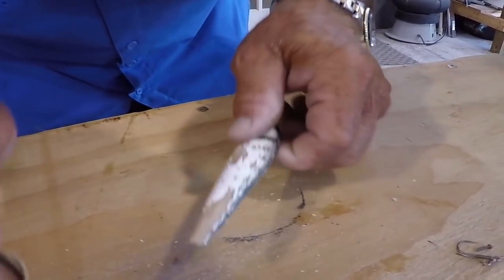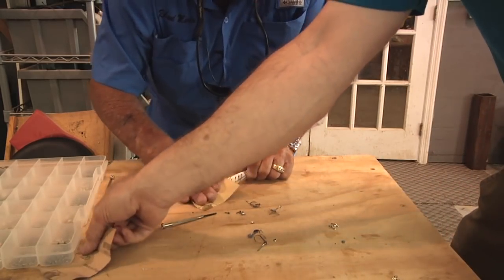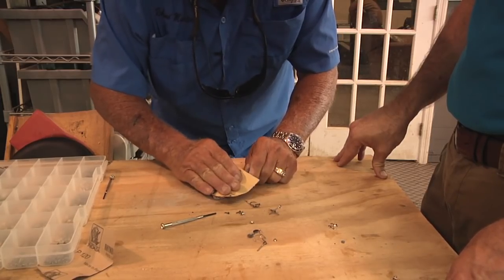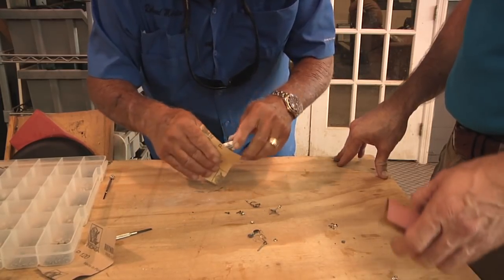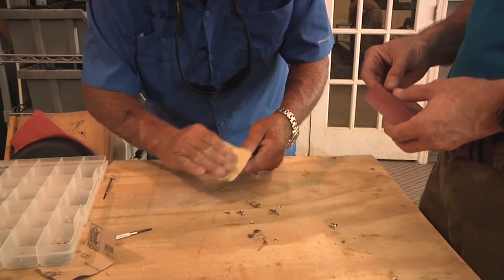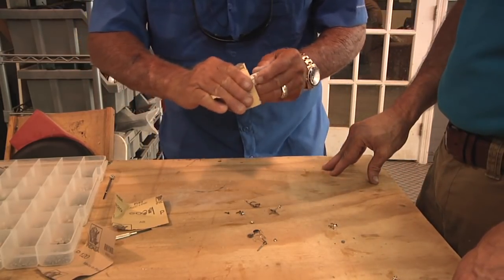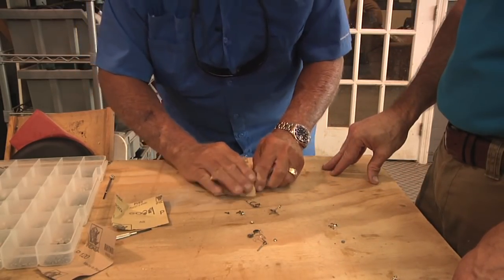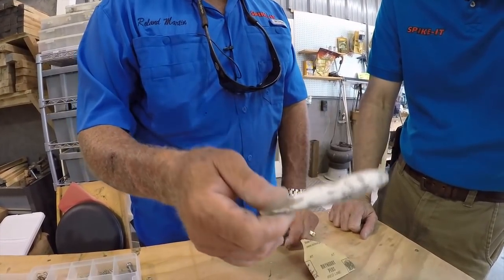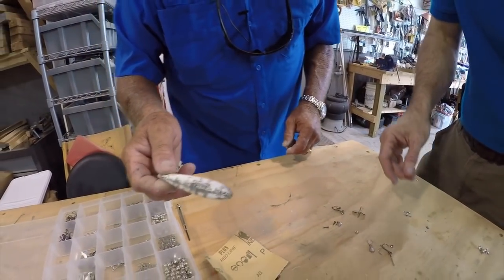Moving to the 220? Yeah, just keep on sanding just like you're going there. It's about done. We're ready to go to the 400 — take the 400 to get it really smooth. I've caught so many dozens of big bass on that lure. I don't want to throw it away. I gotta get it back into shape again. That's a good looking lure.